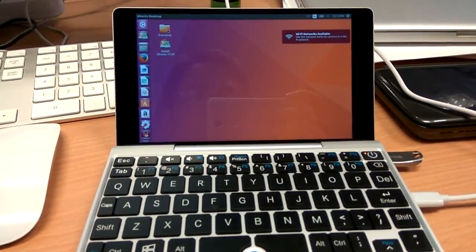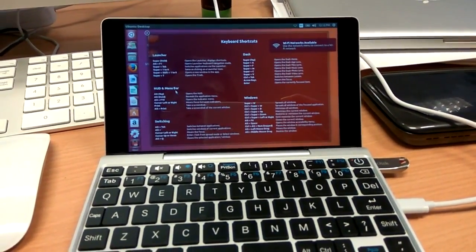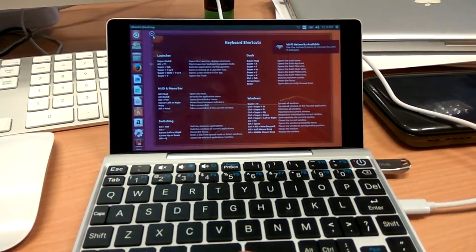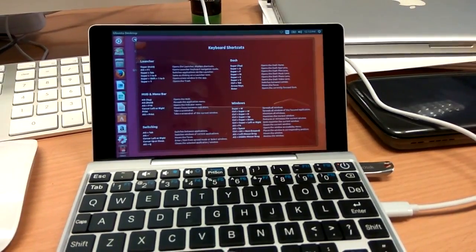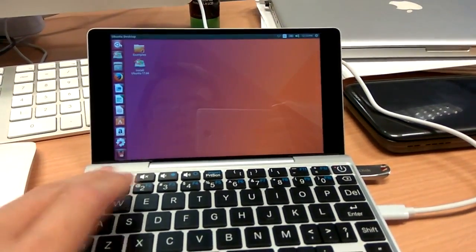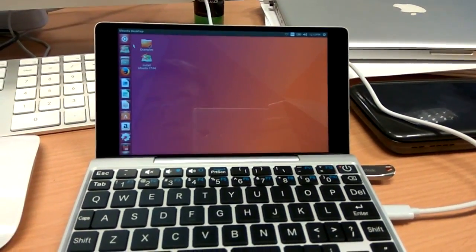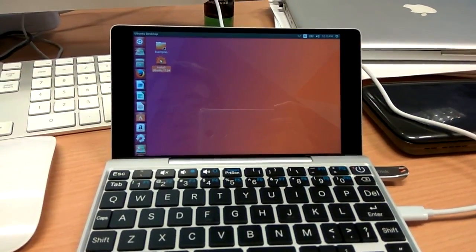Now this is the live CD image, or live USB, whatever you call it. Everything should work — the Wi-Fi should work — but now I'm interested in installing Ubuntu, so I'll close this.